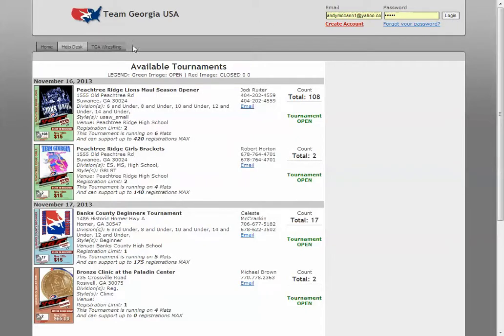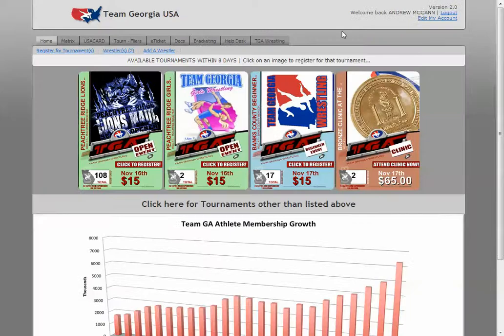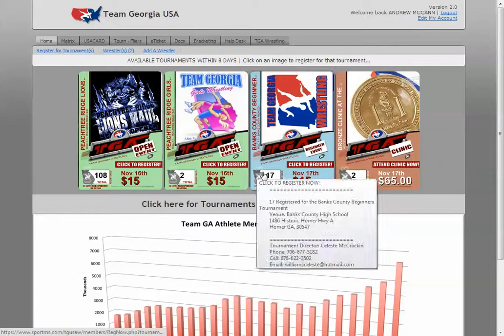You're going to log in — it may look like this. You can't really do anything on this page anyway, so go ahead and log in. Once you log in, you should be at the home screen. At the top tab it's going to list out the tournaments that are available to you.